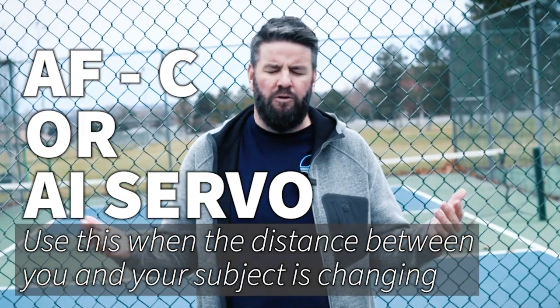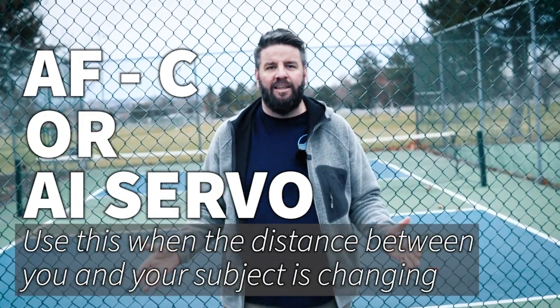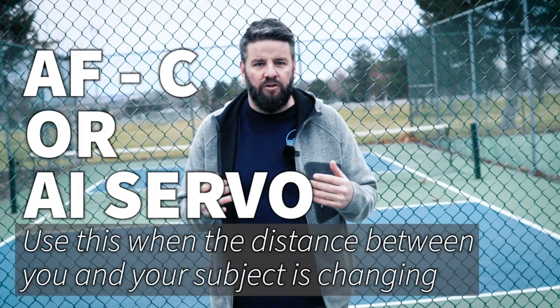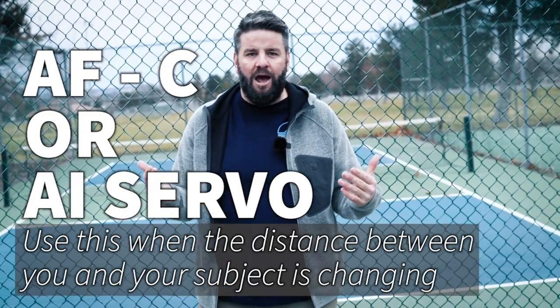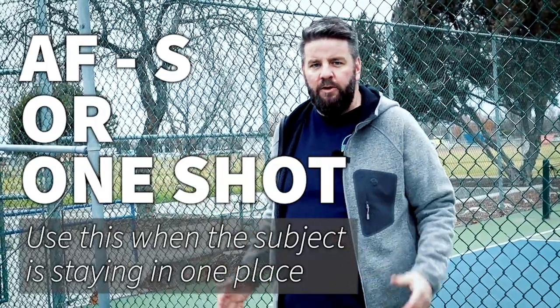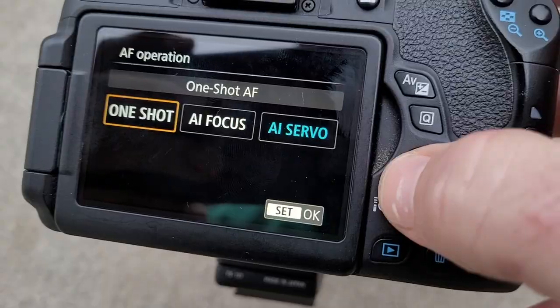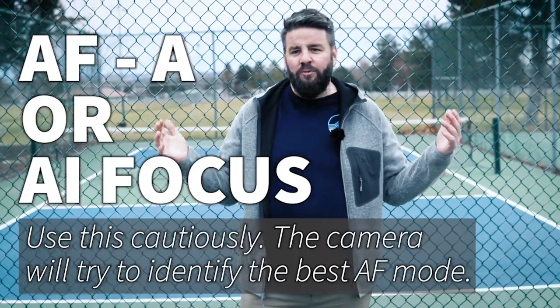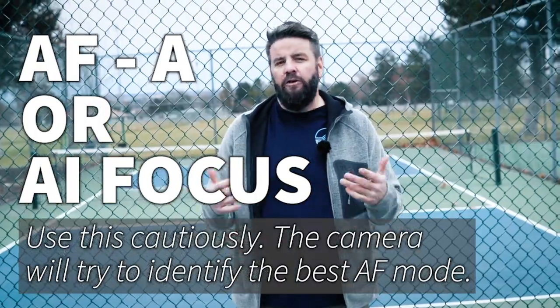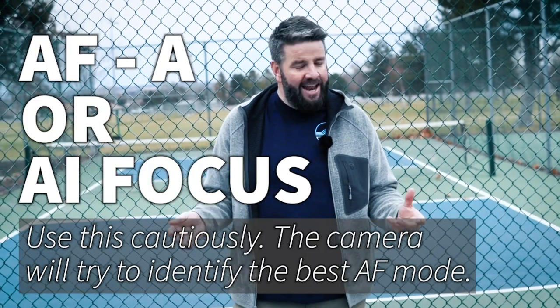Once you're sure your subject is in focus, there are a few other autofocus settings to check. The first is called AFC, or AI Servo on Canon cameras — this is for when your subjects are moving closer or farther away from you. This is basically the autofocus tracking your moving subject, so if you're photographing sports or people moving around a lot, set your camera to AI Servo or AFC. If your subject is holding still, use what's called One Shot on Canon cameras, or AF-S on most cameras. There's also AFA or AI Focus on Canon, where the camera tries to guess which autofocus mode to use — it's gotten better recently, but I still always use either AF-S or AFC.